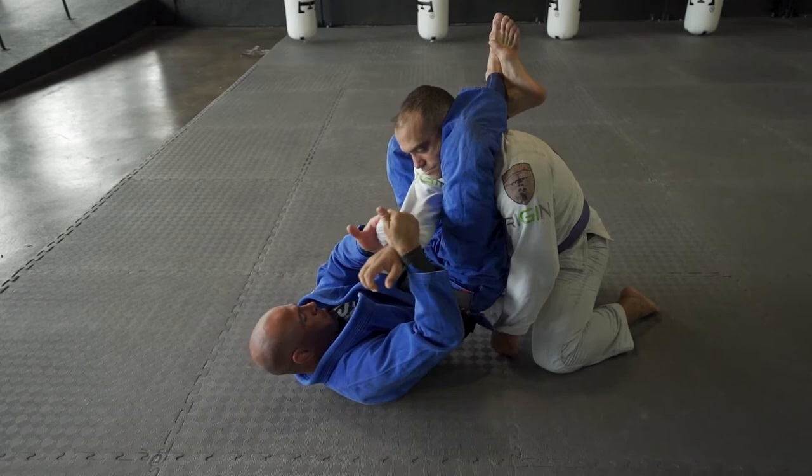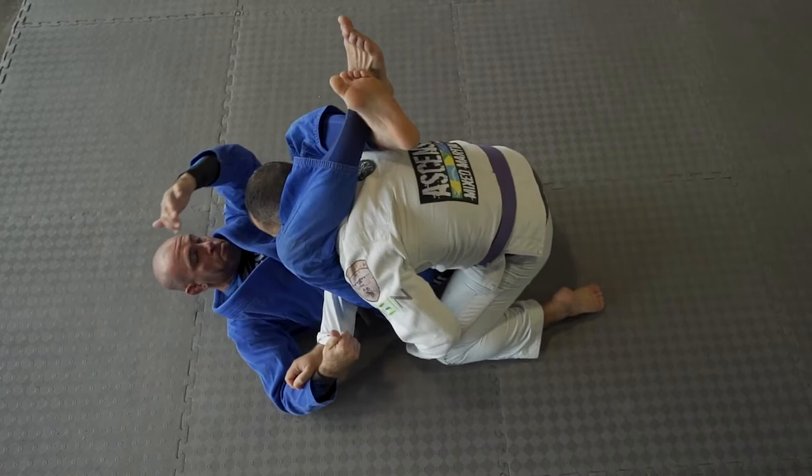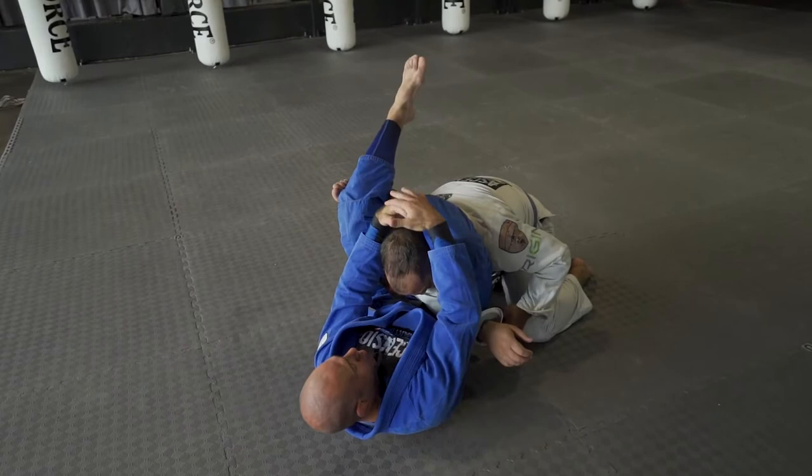Now I'm going to pass the arm to the side, bring him to me, and grab my shin. I use my foot in the hip to help rotate my hip outside so I can get a better lock. Make sure you pull the head down and arch your hip up for the submission.